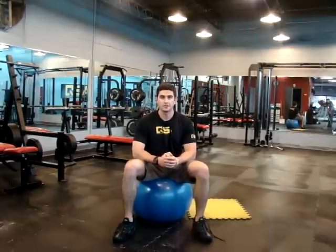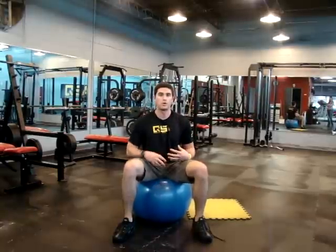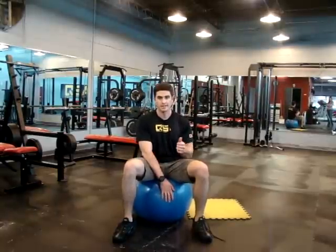Hey guys, three more exercises you can do at home involving your core using the Swiss ball. Let's get started.